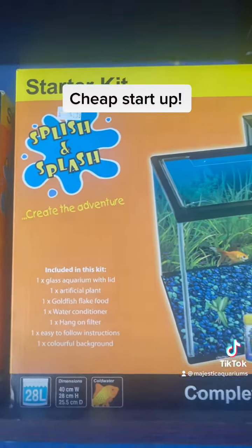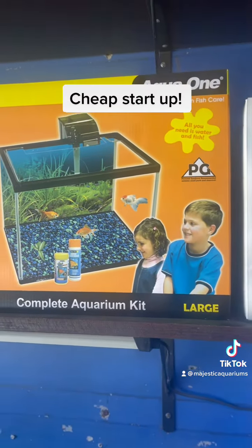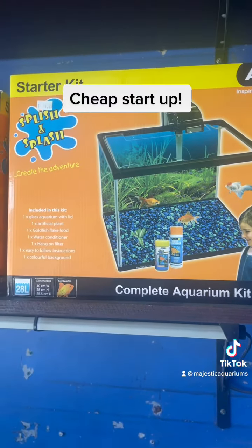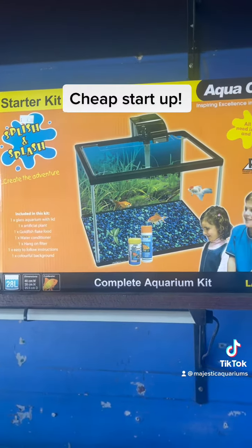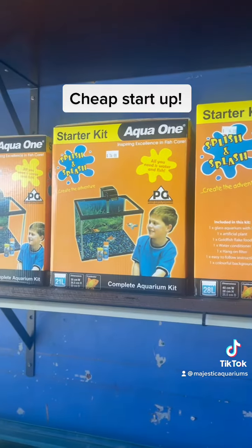Great value starter — you can get started for 100 bucks including fish and it's a wonderful cheap easy pet. In these tanks I'd be going for temperate water fish, not goldfish because goldfish are messy. I'd be going for mountain cloud minnows, zebra danios, sucking catfish — stuff like that. Super cheap, super easy.